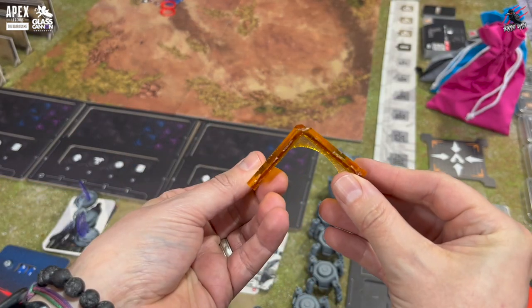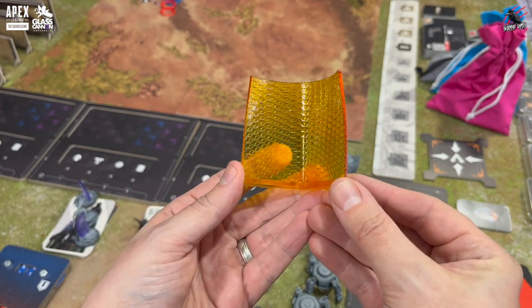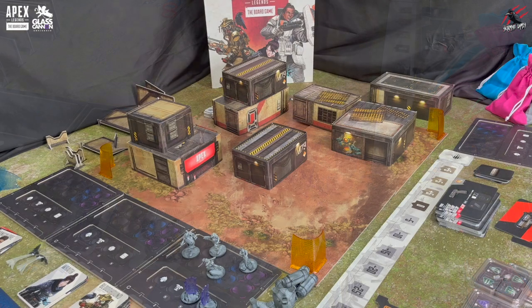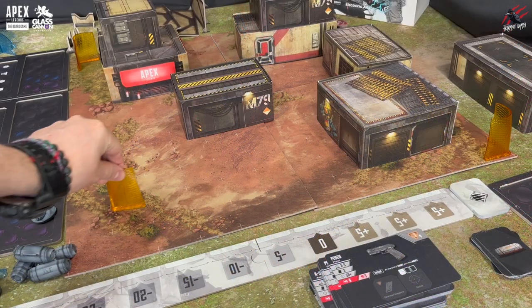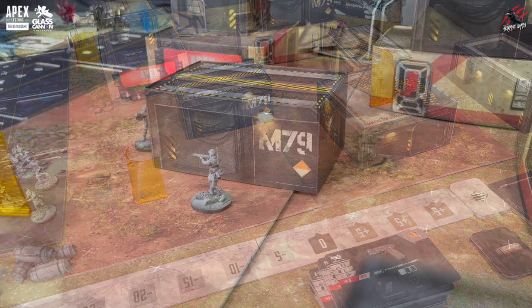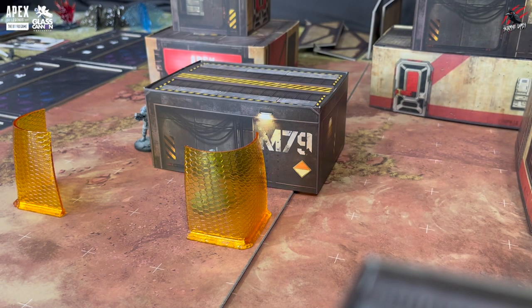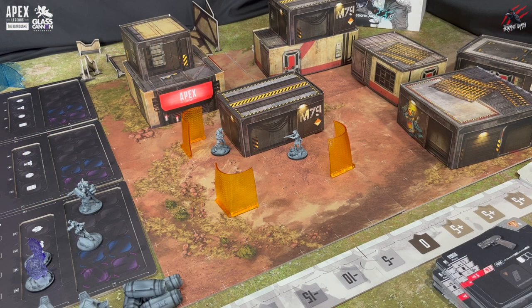You're going to get four ring border miniatures included in the box set. If you're familiar with the video game, this is going to control the zones as it shrinks as the game develops. This is going to be really fun to play out with this skirmish board game. You might get in a good position but as the board shrinks that's going to force you into danger of the other players.